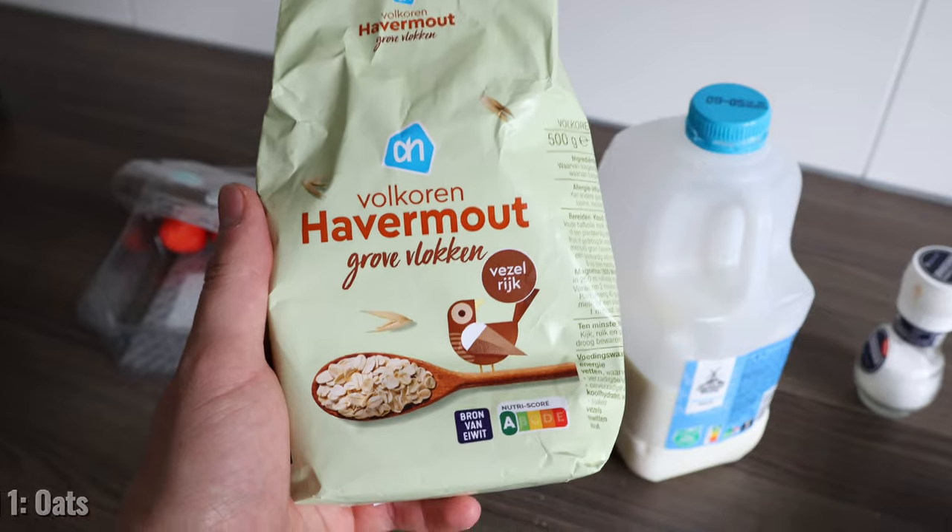For today's video I'll be taking you guys through everything I'll be eating in the next 30 days for my cut. I'm currently on day 9 right now and for our first meal today we'll be having some oats.